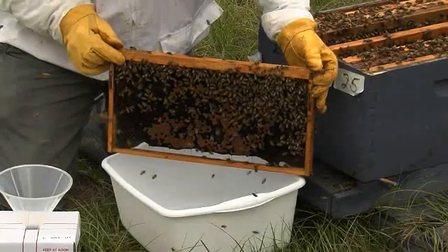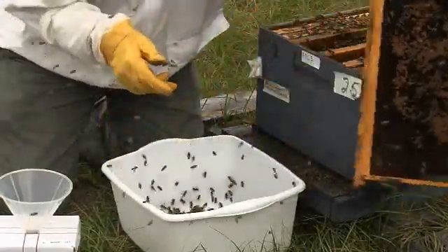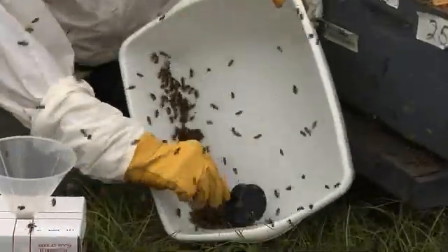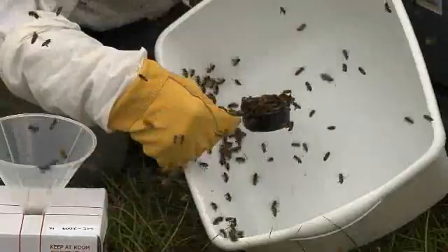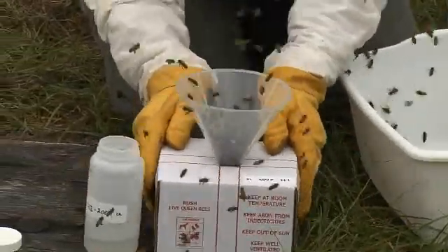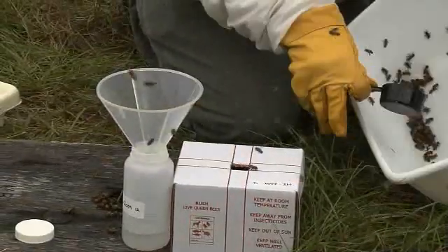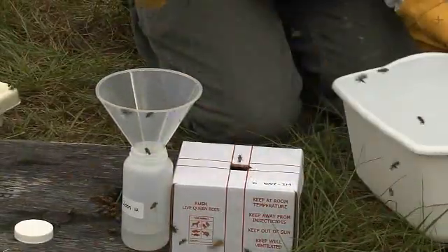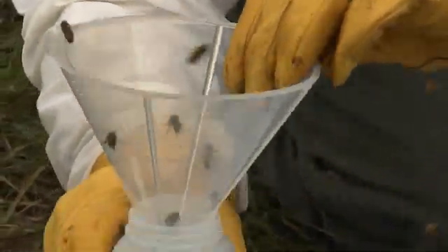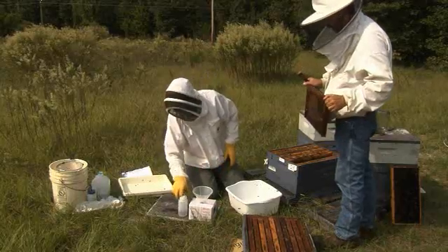Shake bees vigorously from the frames into the washtub. Bump the washtub to gather bees into one corner of the tub. Scoop one quarter cup of adult bees into the funnel inserted into the lid of the live bee shipping box, then gently tap the box to force the bees from the funnel into the box. Scoop a second quarter cup of bees from the tub into the funnel that is now inserted into the large bottle containing alcohol. Tap the bottle and funnel to force the bees into the bottle.